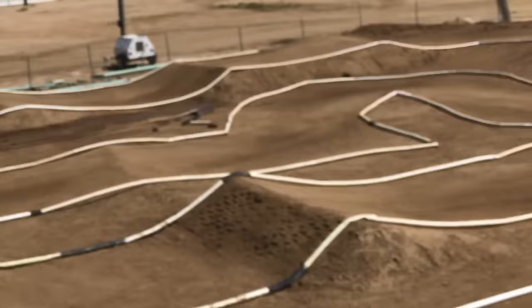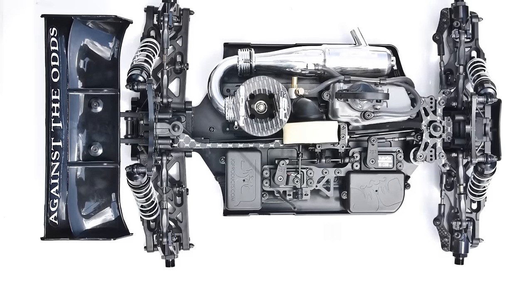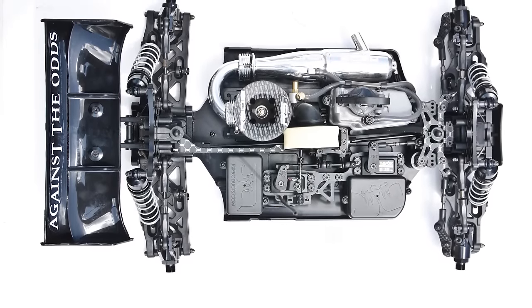It's JQ Racing. You may have seen his blog, you may not have, but he has a new car. It's called the Black Edition. Here it is. It looks like every other A-skill buggy.